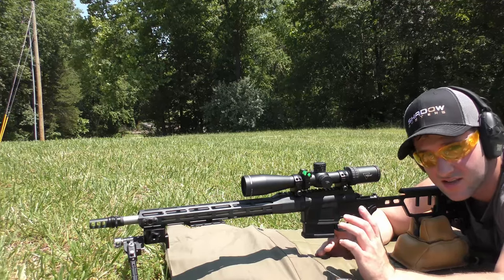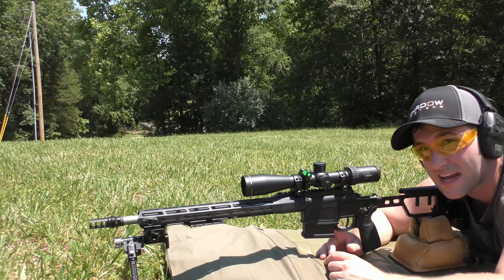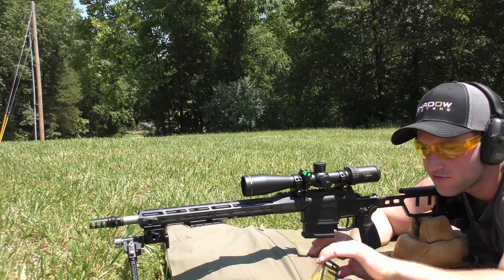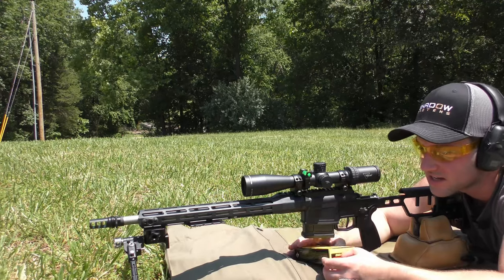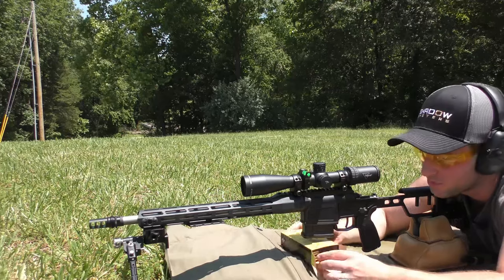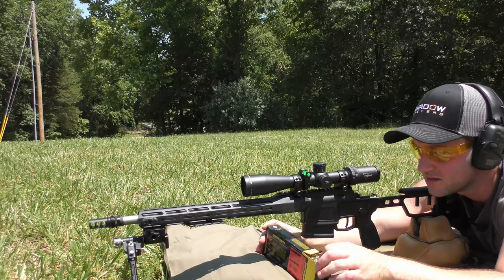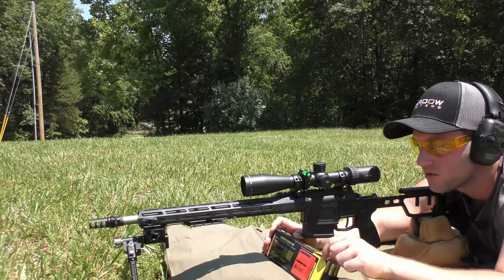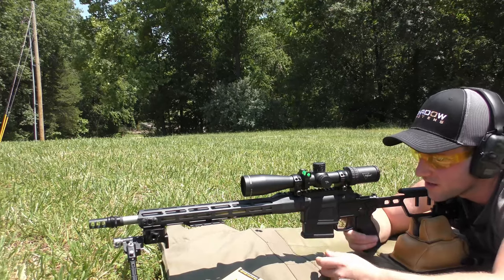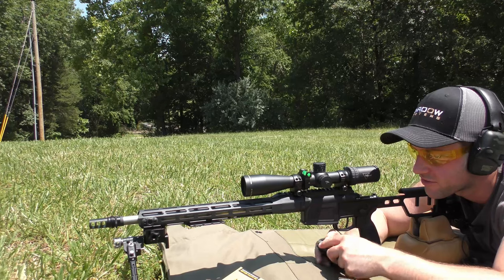It is a QD brake so I can just slap the can on there, but as far as going back and forth, I don't want to burn my hands. So we're going to go ahead and shoot the Berger ammo first. This is the only one that's actually like a hunting load — the rest are all pretty much just match ammo, but they're all boat tail hollow points. This is going to be 168 grain Classic Hunter from Berger that we're shooting first.